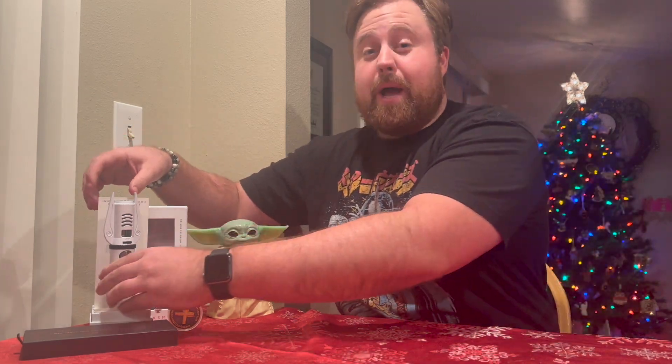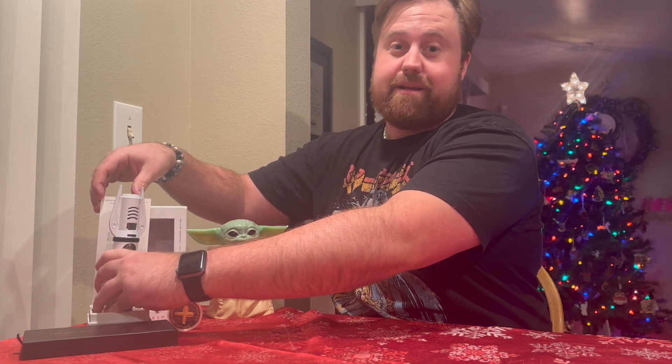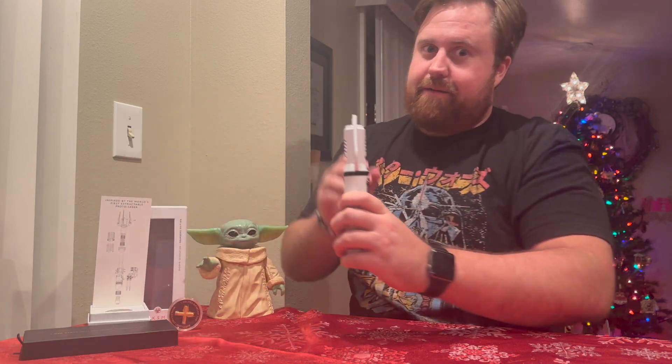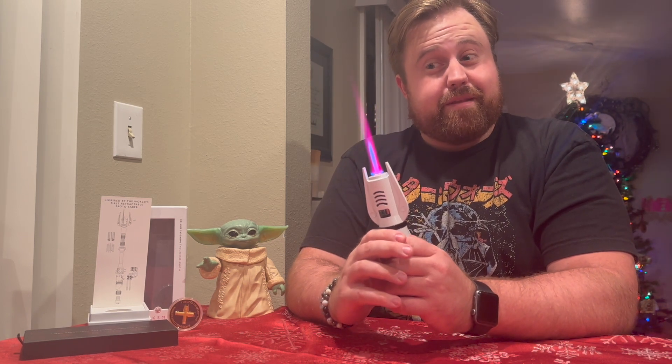Howdy howdy YouTube, welcome to my channel. I'm Dusty Peppers and today we are reviewing the Hacksmith Industries Gen 2 mini saber. This thing is amazing — 10 out of 10, recommend. Of course, not for kids, adults only. It is real fire, it is dangerous, but if you have the disposable income I definitely suggest getting one.